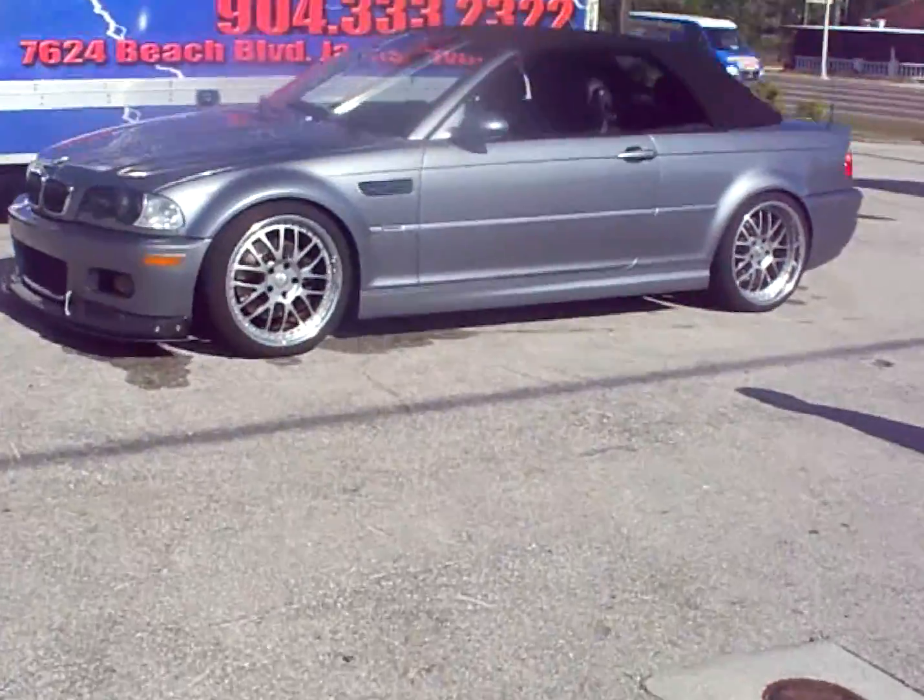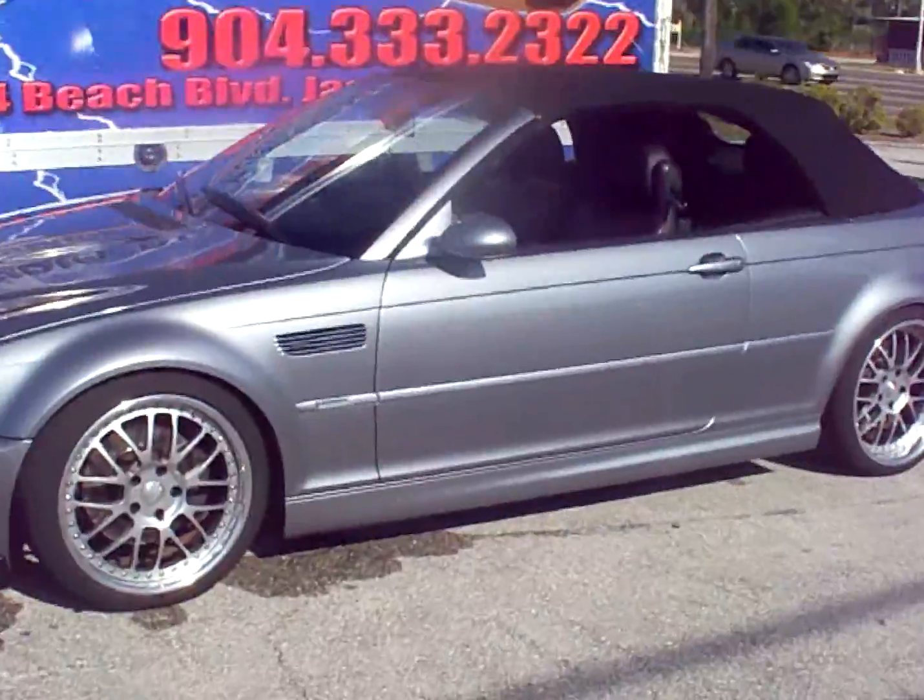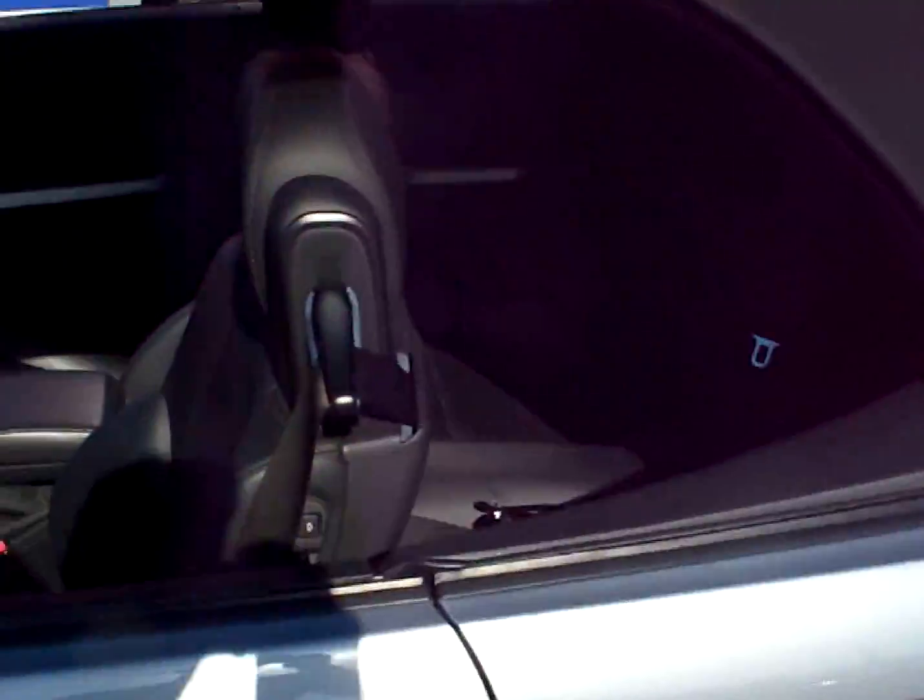Hey, this is Darren with Audio Designs and Custom Graphics in Jacksonville, Florida. Working on a 2004 BMW M3.